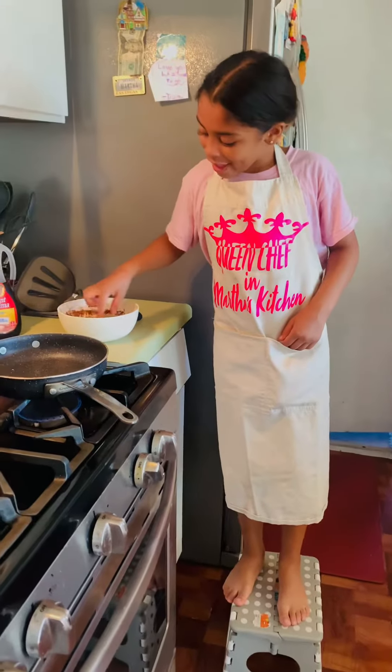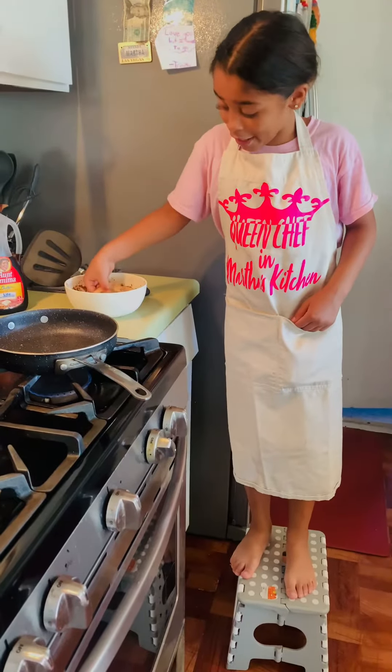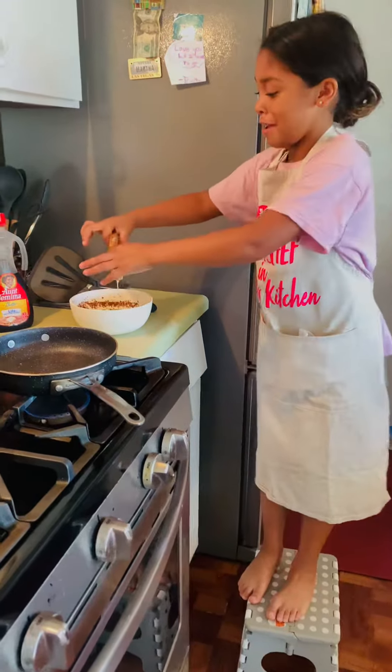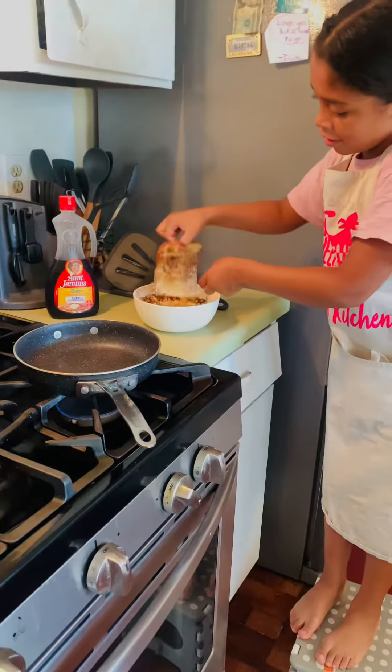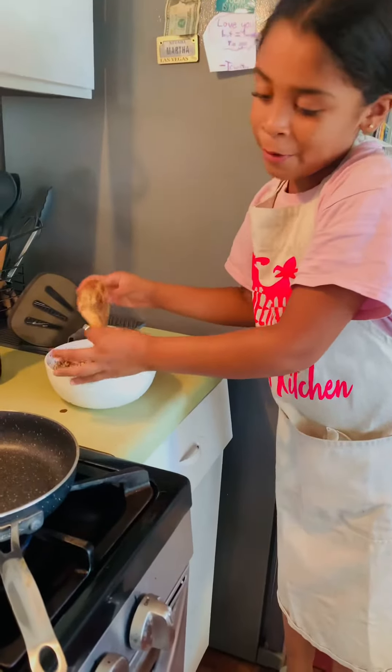Good morning, everybody! I'm at Grandma's house and I'm going to be making French toast for the first time by myself. I'm going to dip it around in the cinnamon and put it on. I put coconut oil on the pan.